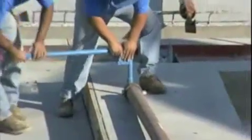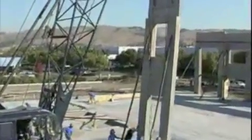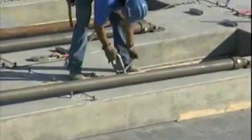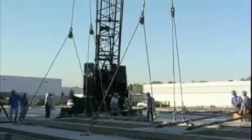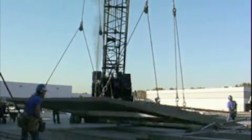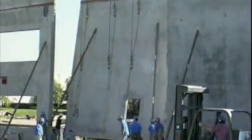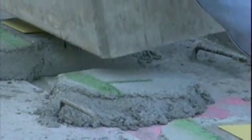Prior to lifting, the lifting and bracing inserts are located, cleaned, and checked for proper location. Braces are attached and adjusted for proper length, and care should be taken to prevent stress on the insert. Rigging is then attached to the panels. Lifting the first panel is always an exciting event. Panels are usually lifted from inside the structure; however, they can be lifted from outside if necessary. Panels are usually set on grouted beds or high-compression plastic shims.